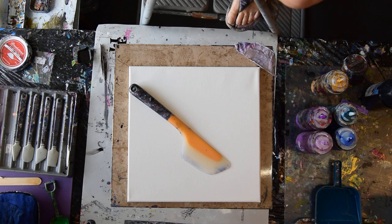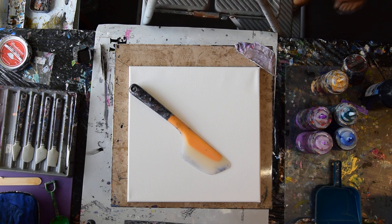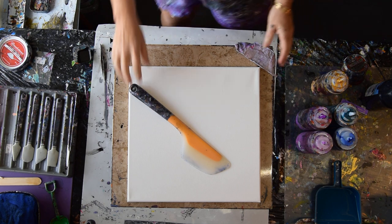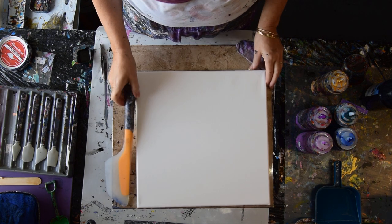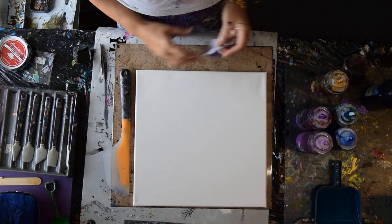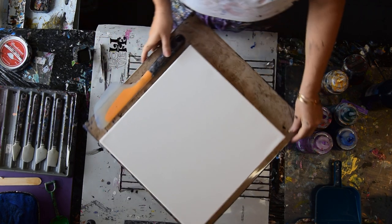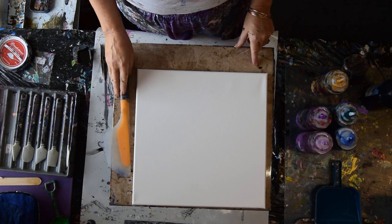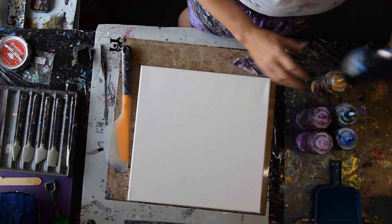Hello again, it's Priscilla Batzell in Spring Hill, Florida at Expressionist Art Studio Gallery in the front room. I'm going to climb down off my big ladder. I need to do something easy because it's been a while, and I have a new setup. I had to raise my turntable up off the table because it was too low, so I'm a lot more comfortable now.